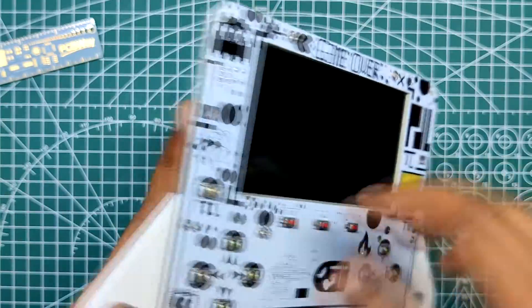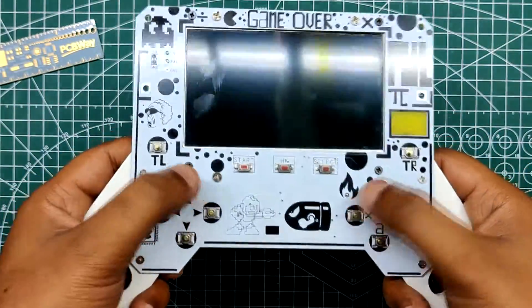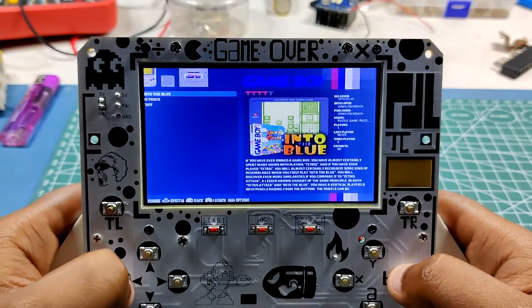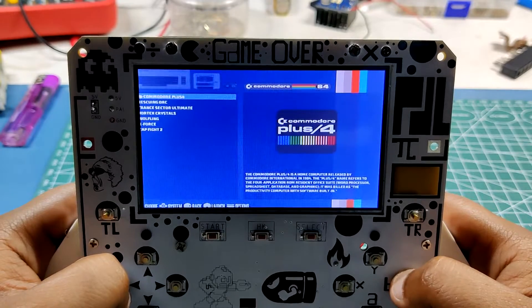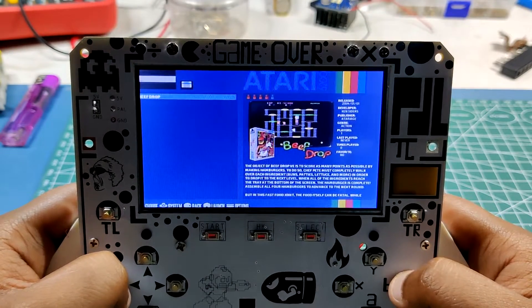This console has GPIO buttons and a PAL display that we need to configure through two different files. I recommend you check out the project page for more details about this step. Recalbox comes with many old games pre-installed, but if you want to run a personal favorite game — in my case, Pokemon Emerald — you can add it as well.